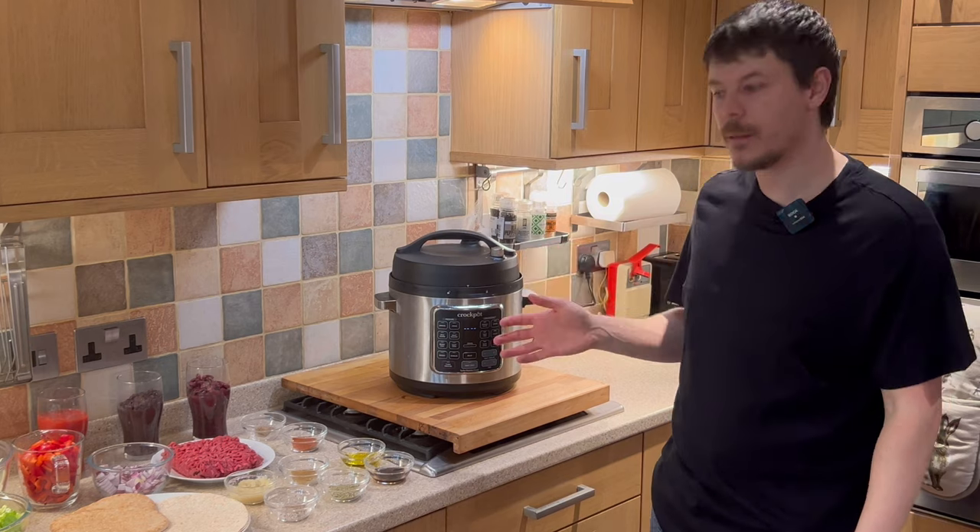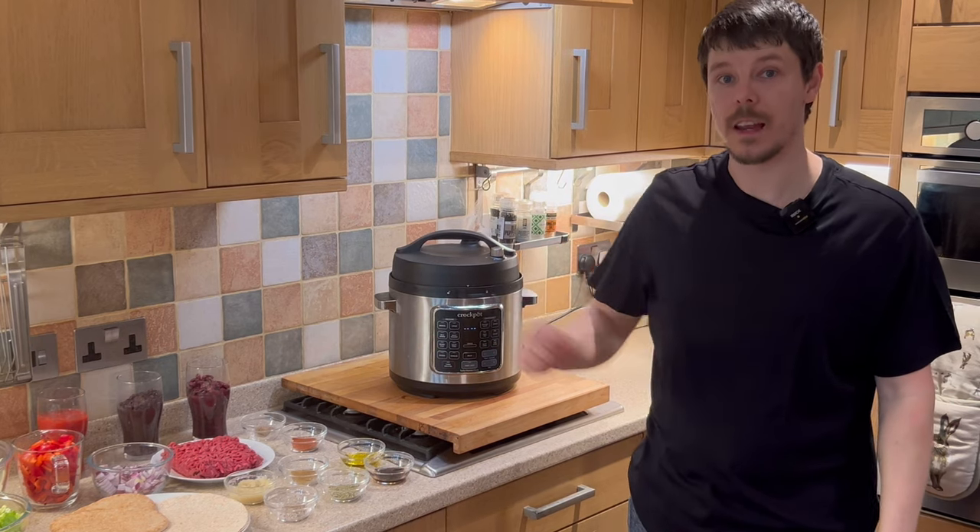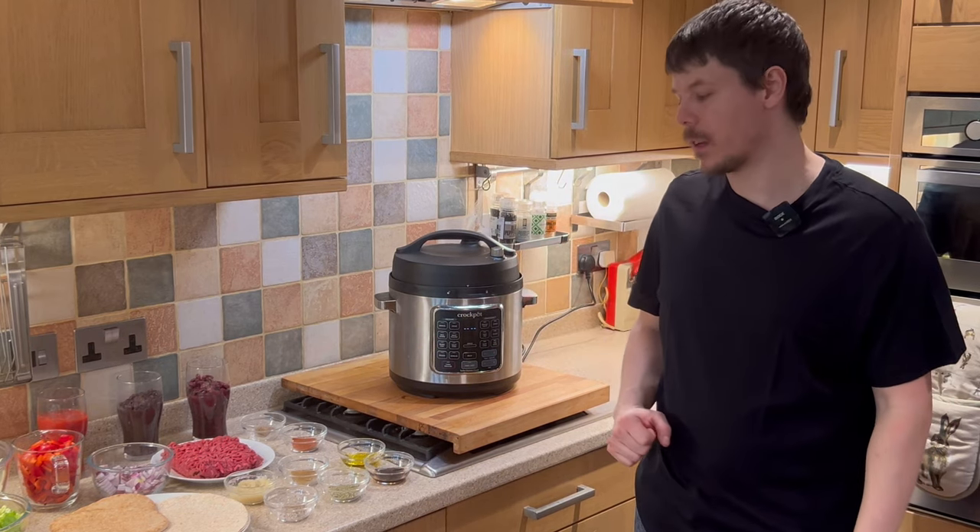Today we're going to be making chilli in wraps and pitta breads with salad. Let me introduce you to the ingredients.